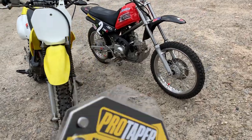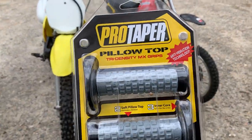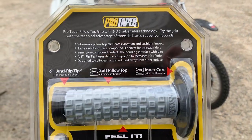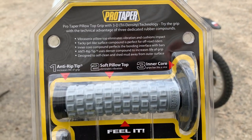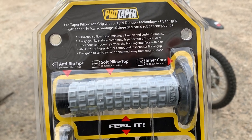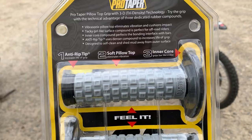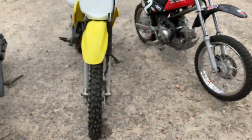So here we go. They're the ProTaper tri-density MX grips for motocross. If you want to read all this you can pause it — it's the same stuff that it says on ProTaper's website. We're just going to look where it says one, two, and three. Number one: anti-rip tip increases the life of the grip.